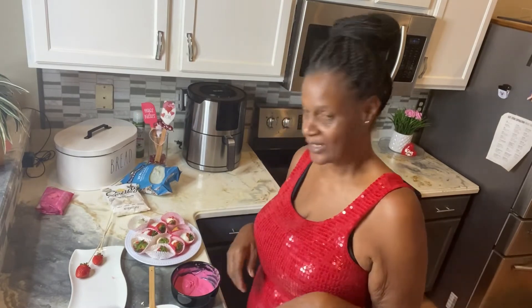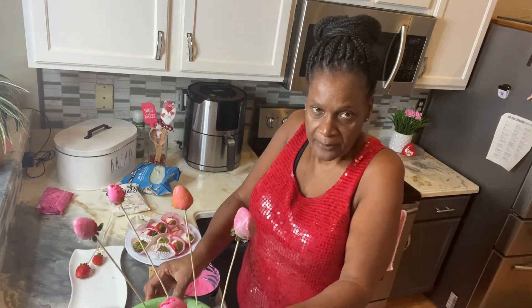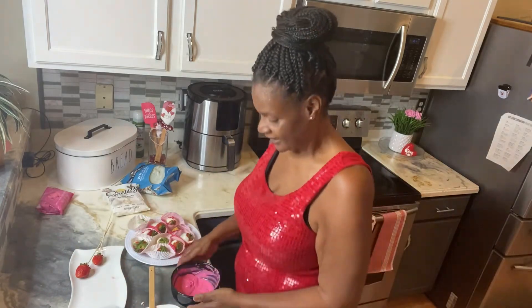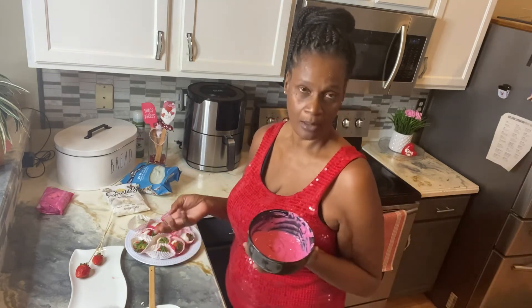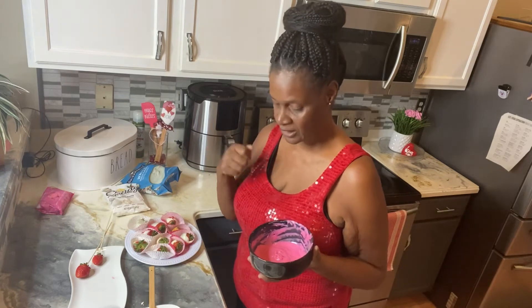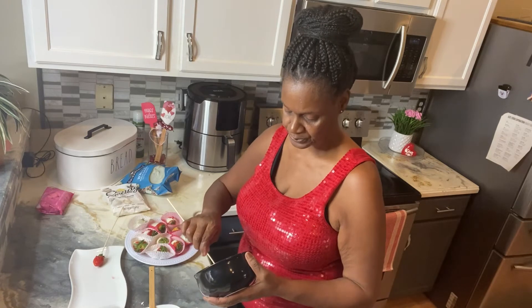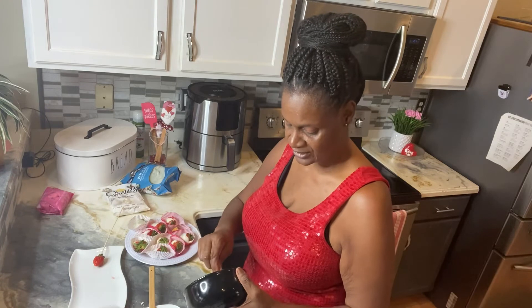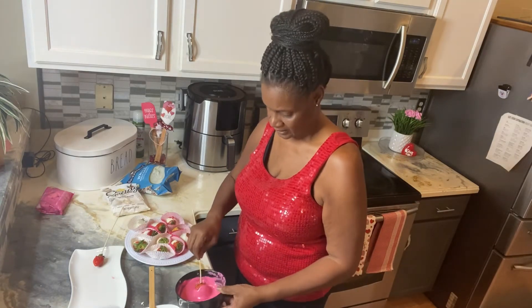Hello, I'm back! I did a few of the pink ones off camera — this is what they're starting to look like. I like the Wiltons because their consistency is very good; the Ghirardelli is so thick you have to keep stirring and heating. I have maybe two strawberries left. I just wanted to show you something that doesn't take long — it's a quick gift you can do for loved ones.